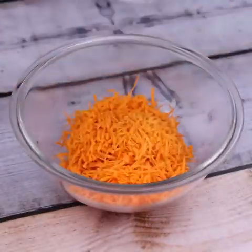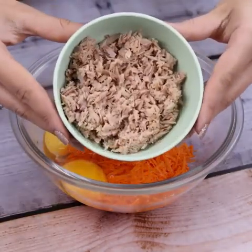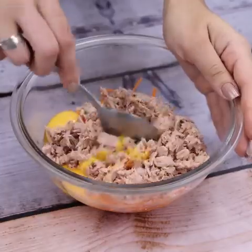In a bowl, I will put the carrot that we grated. I will also add 2 eggs and the tuna we sifted. And I'm gonna mix it real good.